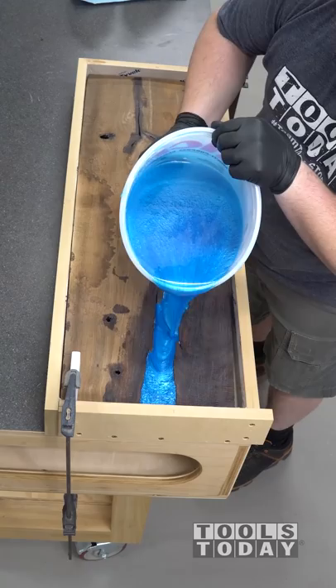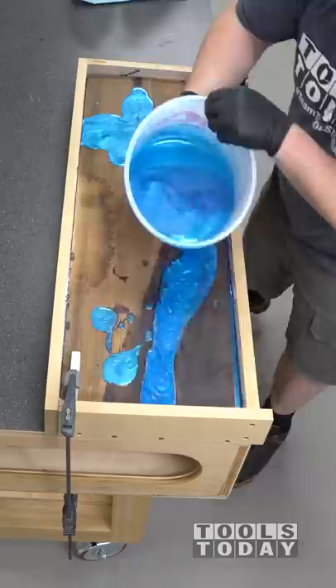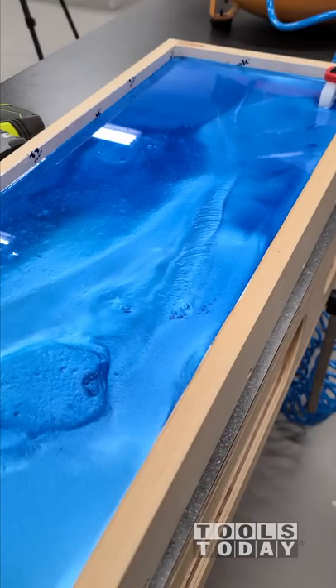It's super satisfying to see the epoxy go in and fill up the cracks in the wood, and definitely cool to see everything settle in. I did end up pouring over the entire piece, but I wanted to do this a little bit slower to make sure we tried to evacuate as much of the air out of the cracks as possible. So we went through and got everything poured.